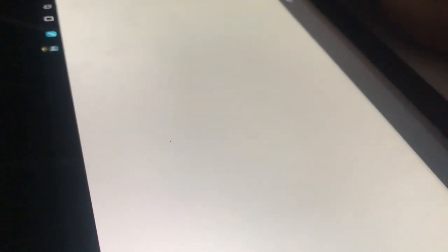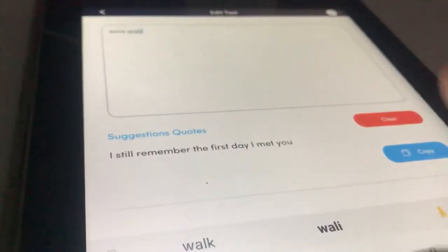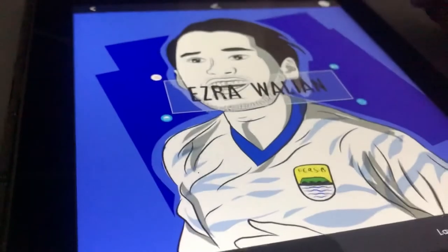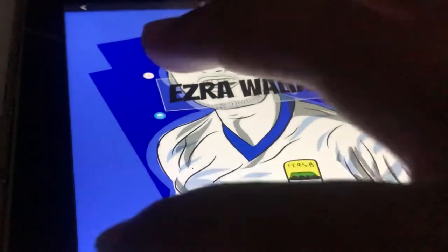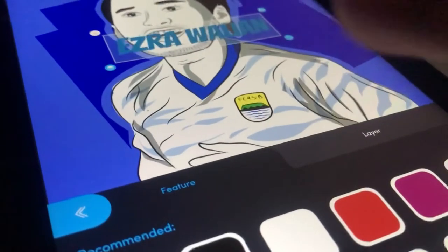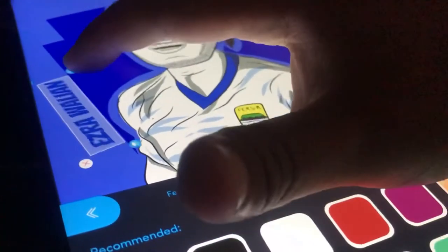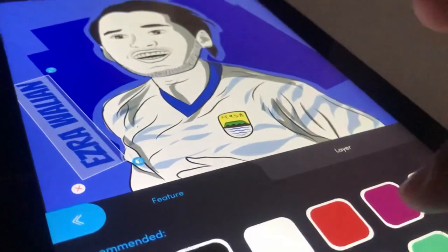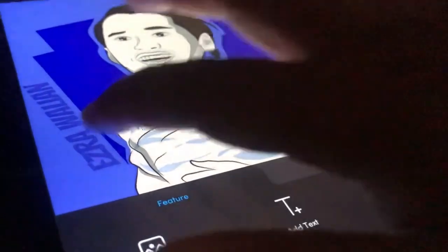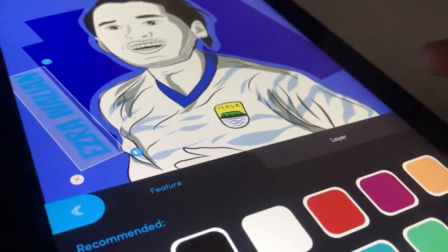Kita tambahkan aksen aksara, kita ketik Ezra Walian ya, pemain naturalisasi yang sangat baik di posisinya. Kemarin mainnya bagus, umpan-umpannya bisa ditetapkan. Setelah kita sesuaikan, berikan warna yang sesuai dengan background dan tema kali ini versi pangeran biru. Hasilnya terlihat baik sekali.